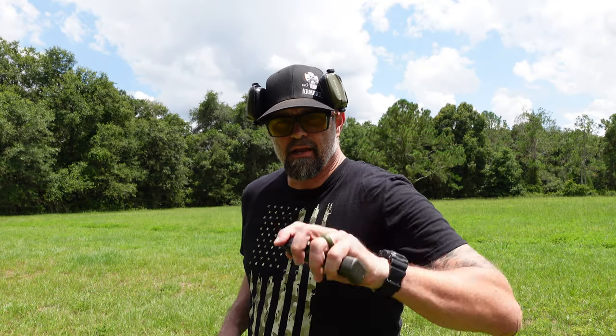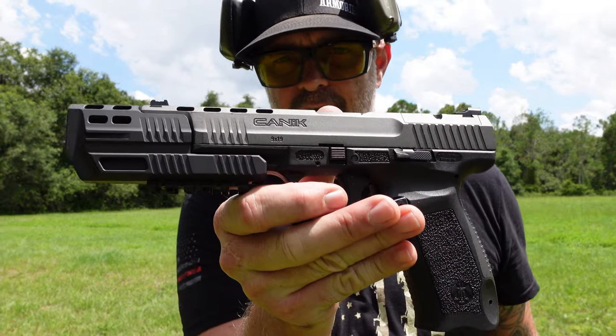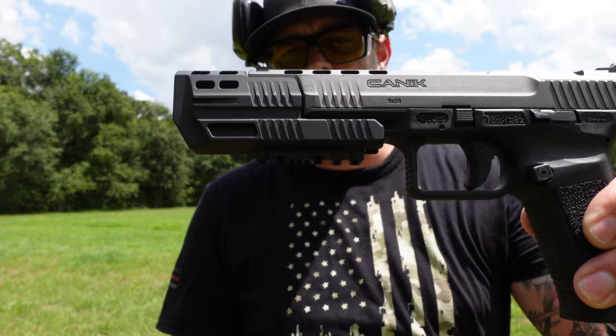What's going on guys, this is Drop It Like It's Scott, and welcome back to the channel. If you're new here, go ahead and hit that subscribe, hit that like, and if you like this video go ahead and hit the share. Today we are talking about none other than the 45 blast compensator.